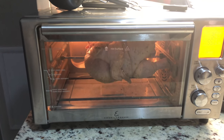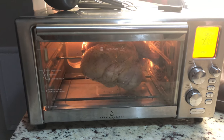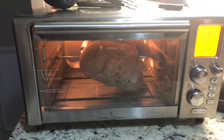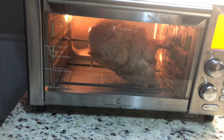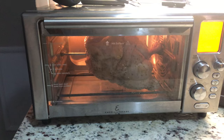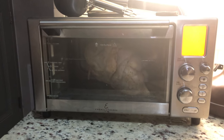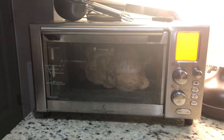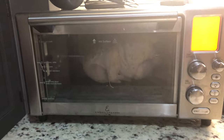It looks like it's a little too close to one side, and that one leg's catching, so we're going to have to reposition that. Otherwise it's not going to be a very good rotisserie. It's going to take some practice to get it in there perfect. Once you get it in there right and once it gets going, in about 55 minutes after the preheat time, you'll have yourself a nice juicy rotisserie chicken.